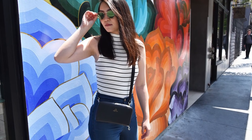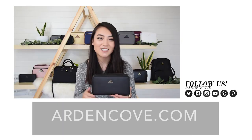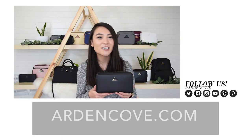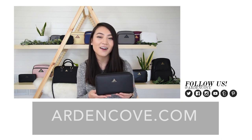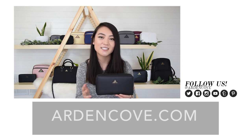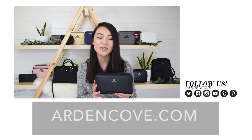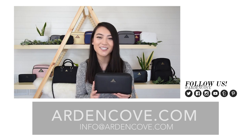There are many different options and you can choose whatever suits your lifestyle. That's the Arden Cove Marina Wallet in the grand size. I hope this video was informative, and if you like this wallet head on over to ArdenCove.com. If you have any questions, you can reach out to us on Instagram, Twitter, or Facebook — just search Arden Cove. You can also email us at info@ardencove.com.